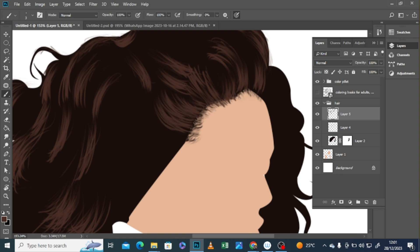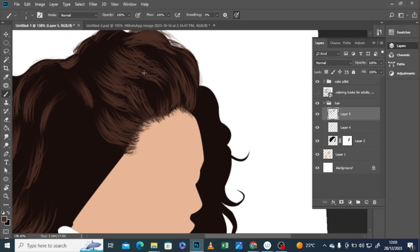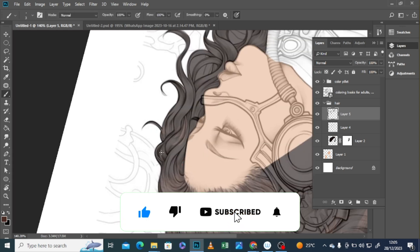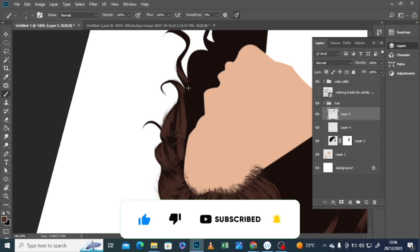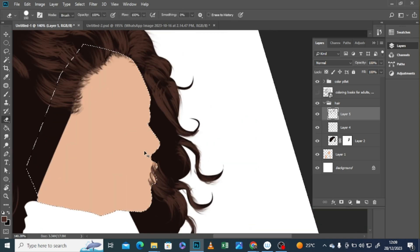If you've made it this far, you're clearly loving the content. Show some love, hit that like button, and consider subscribing for more creative adventures. Don't miss out on future videos. Click that notification bell. Your support means the world to me. Let's keep this creative journey alive together.